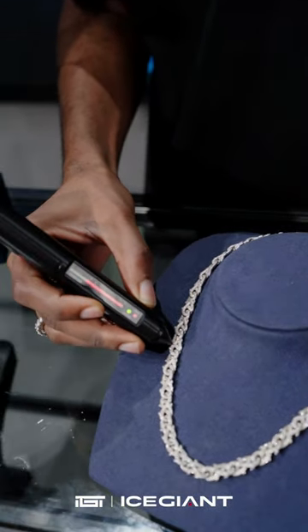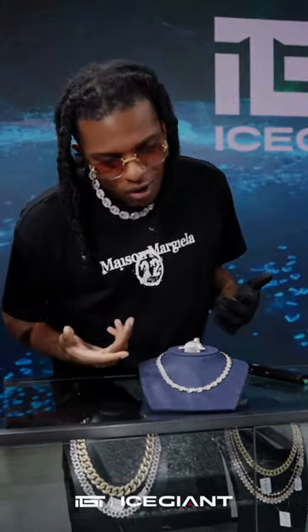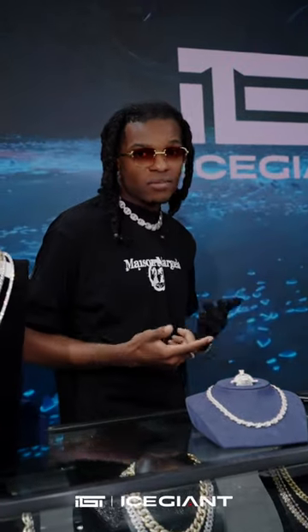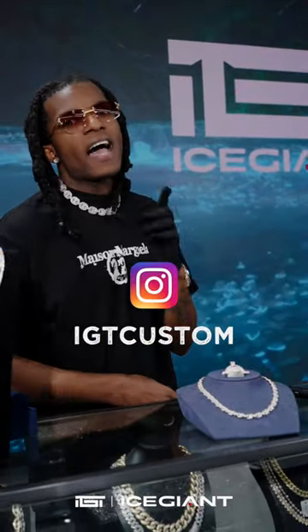15 carat diamonds on top of it. This piece goes along with a perfect Crown of Throne link chain right there. It finally got a custom panel — a custom chain. Just DM us on the IG to customize.